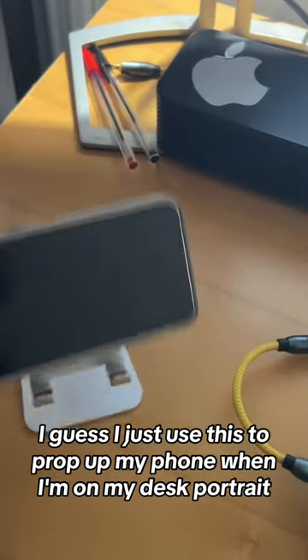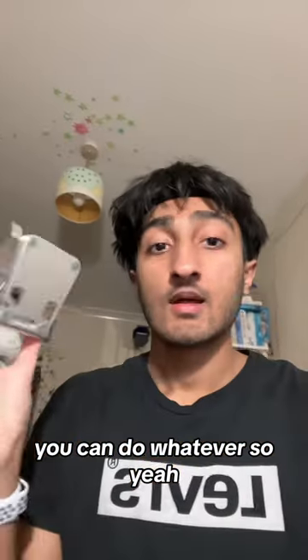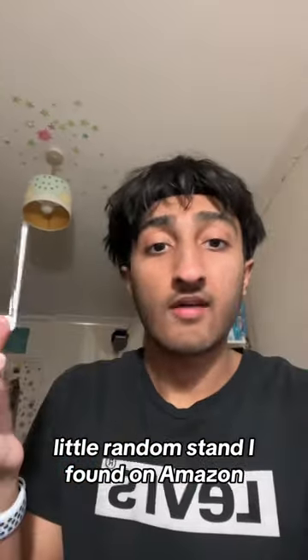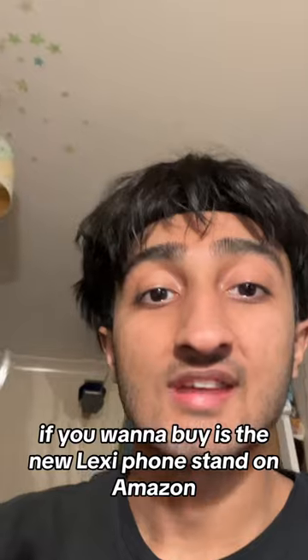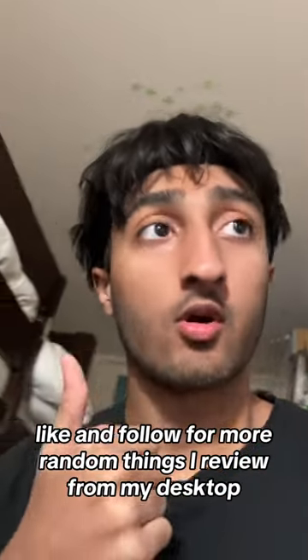I just use this to prop up my phone when I'm on my desk — portrait, landscape, you know, you can do whatever. The price was two for ten pounds, so I have two of these. If you want to buy it, it's the Newlaxie phone stand on Amazon. Like and follow for more random things I review from my desk setup.